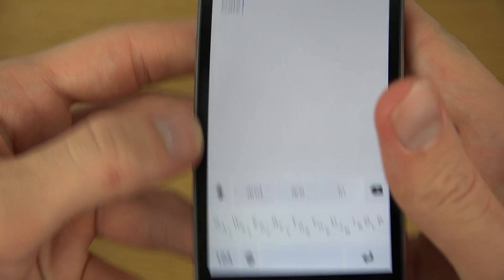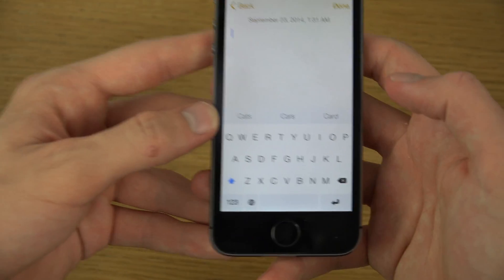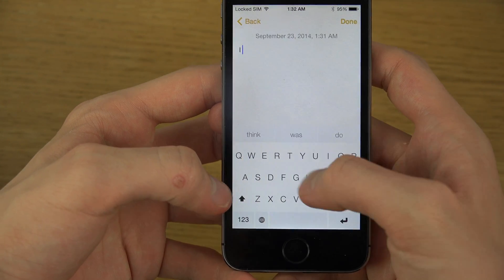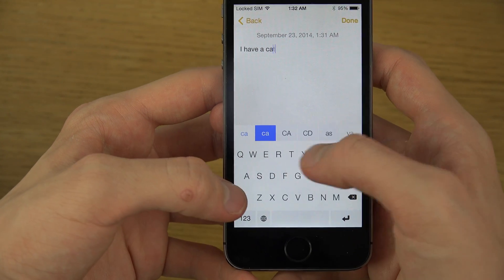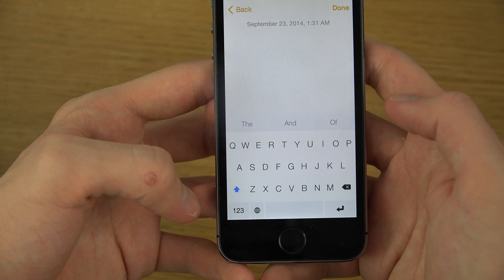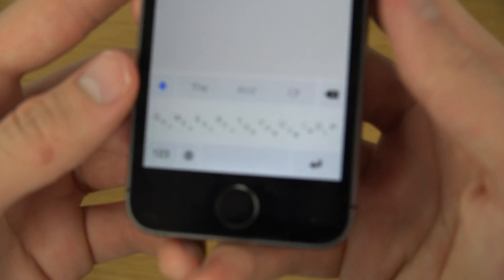Can we make a space? Yeah, there we go, it did make a space. If you want to delete the word you can also swipe in this direction — and delete. Pretty awesome. I think this is a very nice keyboard, especially if you enjoy slim keyboards.